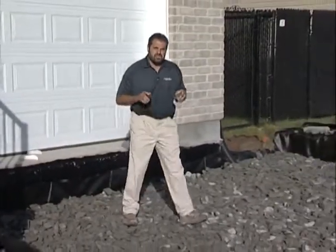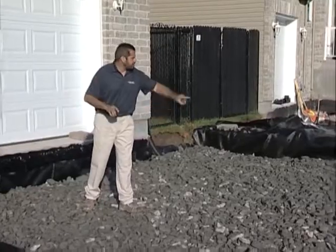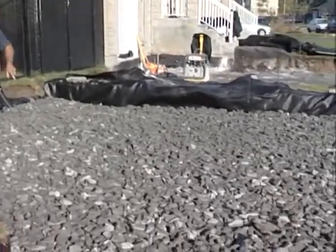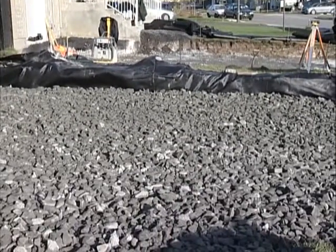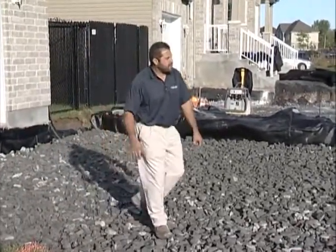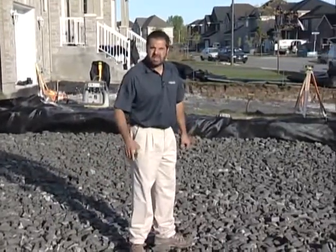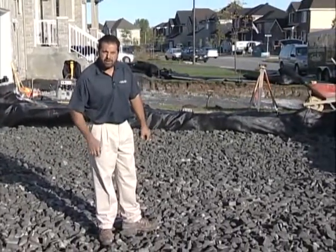I got my 6 inches of sub-base 2 to 3 inch clean stone in here. It's graded out. I've completely brought it out to the edge 12 inches beyond the actual area of pavement. I got my 10-ton static roller ready to go. I'm going to take four passes with this, then I'll install my fabric and start building my base.